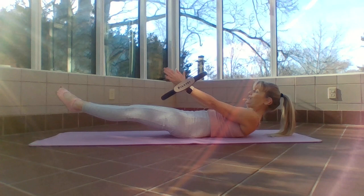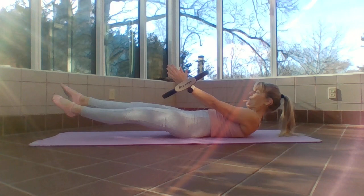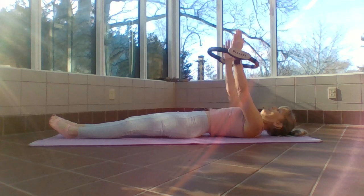Lower down, chin to chest, pull that navel in. Pause right here and freeze — just shoulder blades off, do a little swimming. Lower abdominals, glutes firing to support. Four, three, two, one — bring it up.